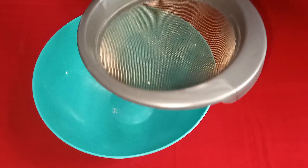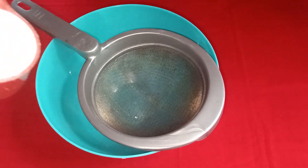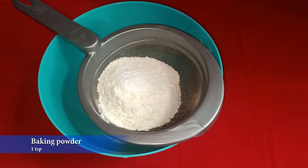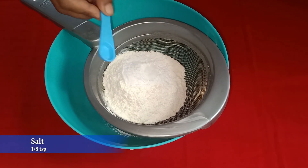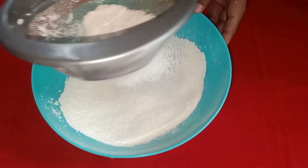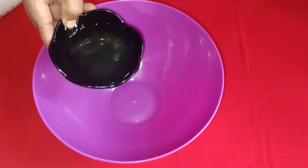White forest cake. Add 1 cup of flour, 1 teaspoon of baking powder, 1 teaspoon of baking soda, and one tablespoon of baking soda.